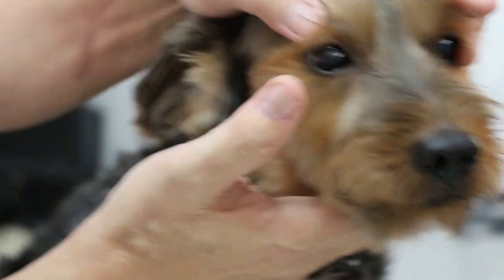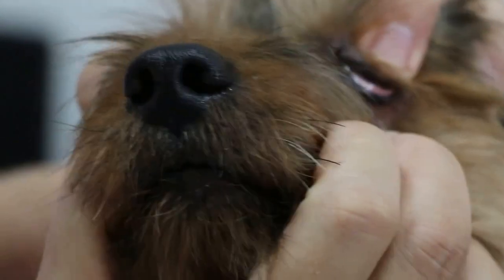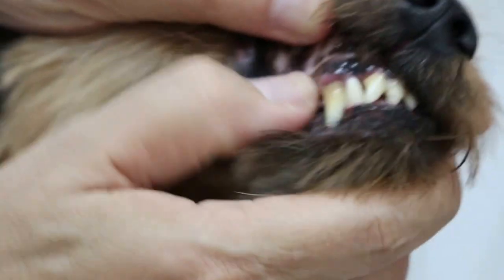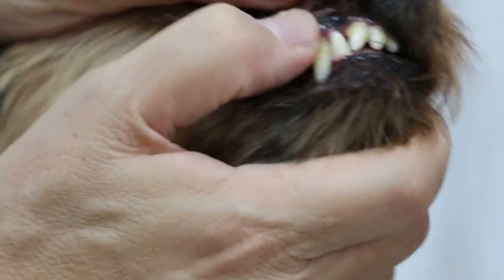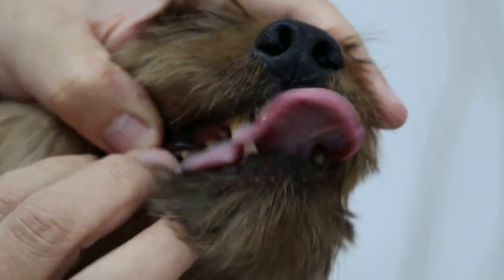We will examine first the mucous membrane, see whether there is any paleness around the gums. Quite pink. Capillary refill time — one second. But there is tartar here. Check for ulcers — more ulcers.